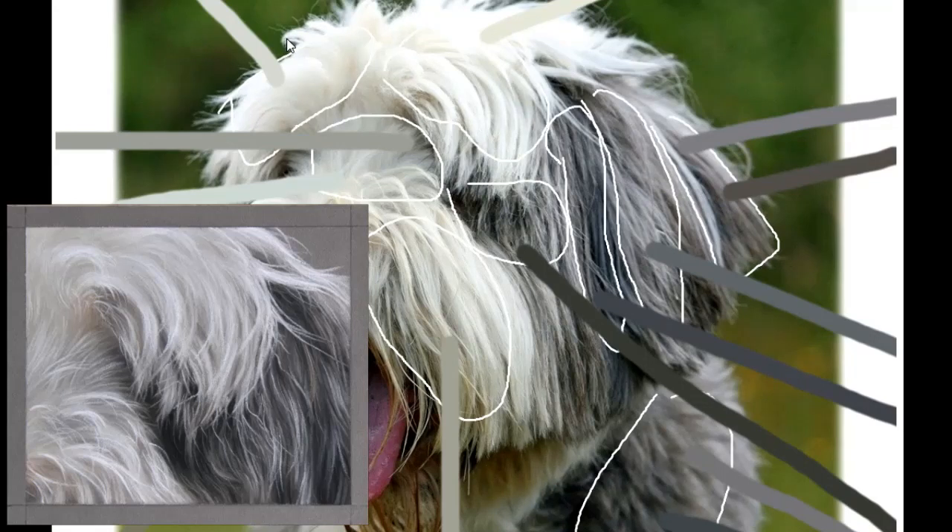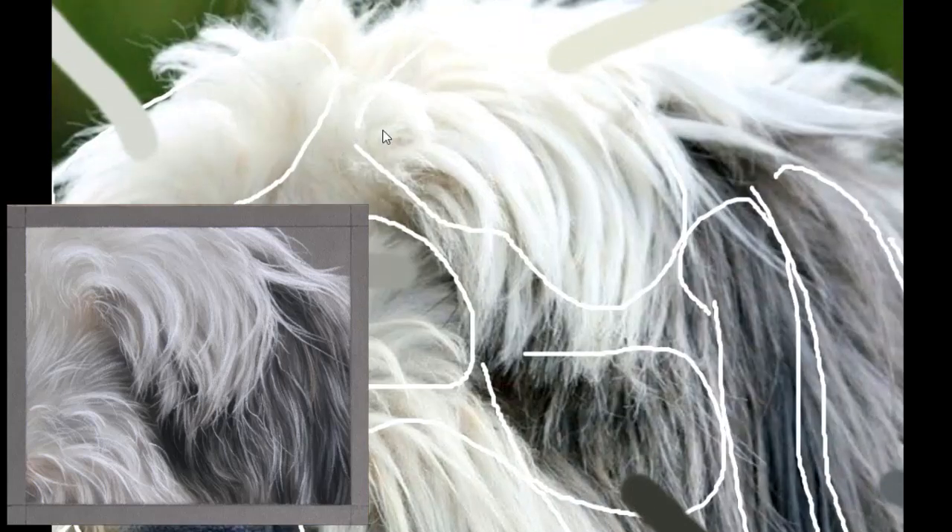In this video I talk about eyedropper tools and how you can use your various colours to get the initial outcome that you're after, so if that is of interest it is available over on Patreon. It's just over one hour and I have selected various photos - dogs, cats, and horses of all different fur types, different textures, and different colours - so that I can try and cover as much variety as I can.